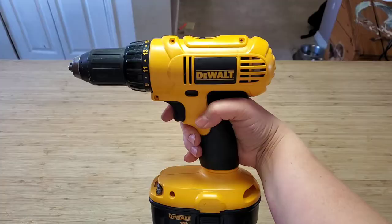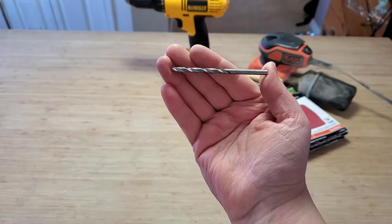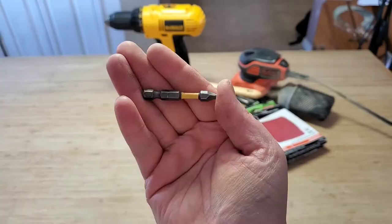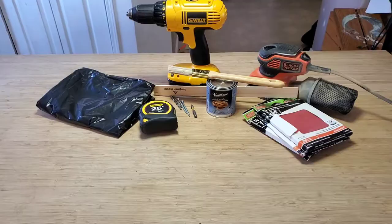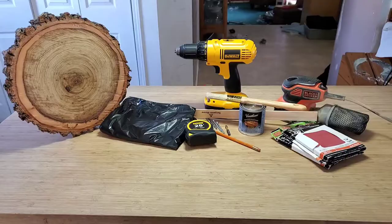I'm going to show you step-by-step how I put it all together and all the tools and things you're going to need to accomplish this task. Everything you're going to need will be written in the description down below, so check that out once this video is done so you know exactly what you need to pick up from your hardware store or from your basement.